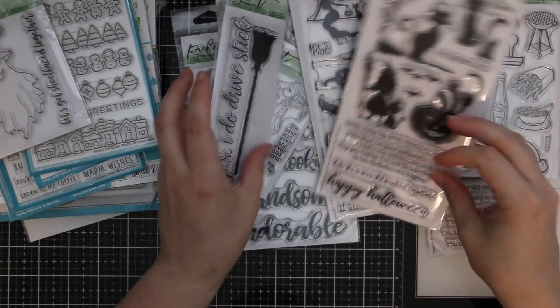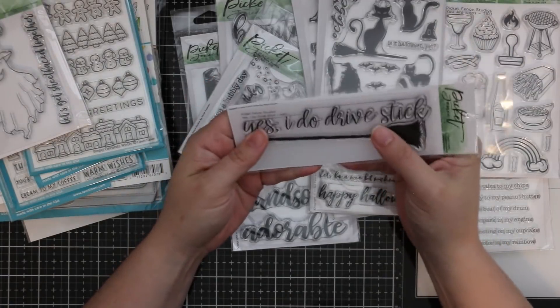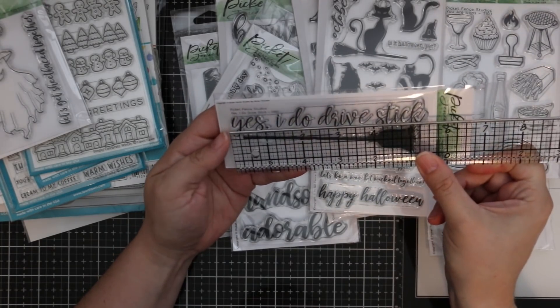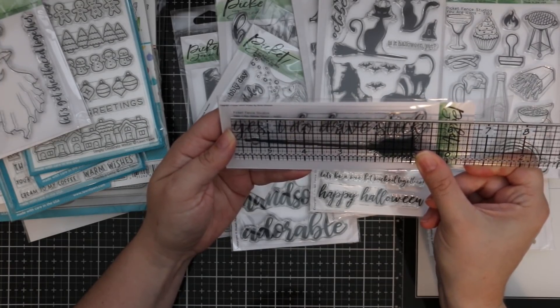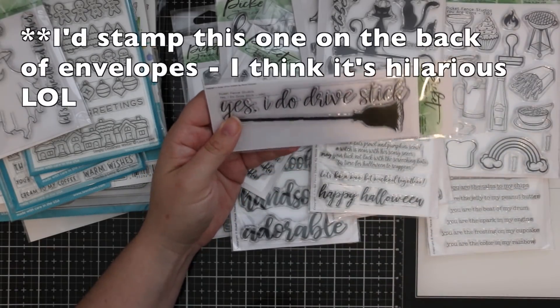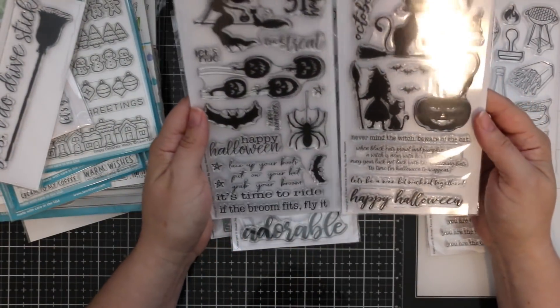There's also 'Yes I Do Drive Stick' — this is a big one too, about five and a half inches across, just shy of five and three-eighths. I got a kick out of that one!